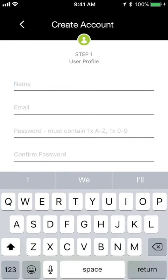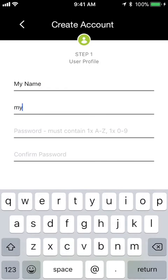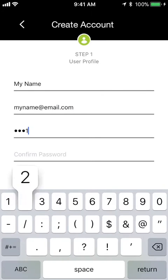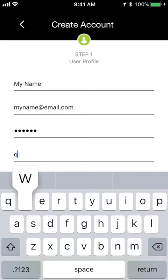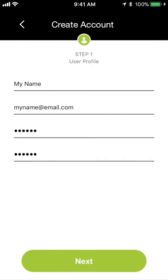Now we're ready to create your account. Enter your name, your email, and a password for your new profile. By default, the app stays logged in so you can check in on your bike. But if you ever need to log back into the app, you'll use this email and password, so it's a good idea to write it down somewhere. After you've confirmed your password, close the keyboard and tap Next.